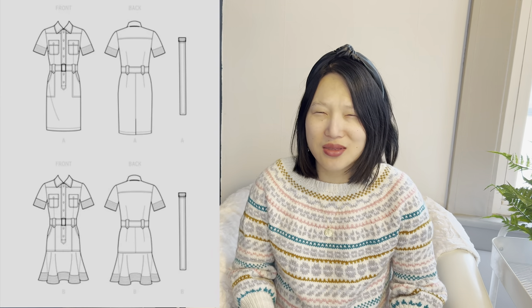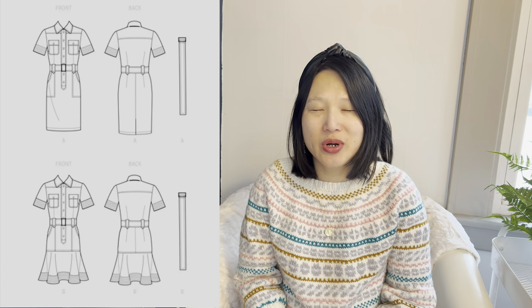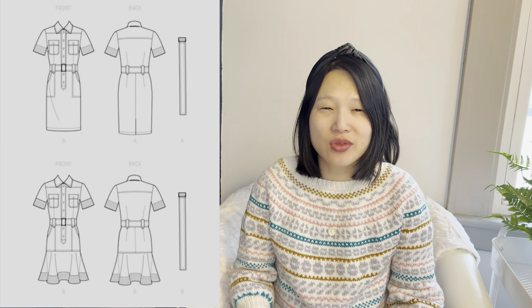Number nine is Simplicity 9463, sizes 6 to 24, and it's the only dress on my Make 9. I'm still working out what dress styles both fit my body typing recommendations and that I actually want to wear. But I really like the look of this one — it has a higher neckline, lots of details, and a button front placket. I'll probably make View B with the little flounce at the bottom, and I might add contrasting details. I think it will be a really fun sew.